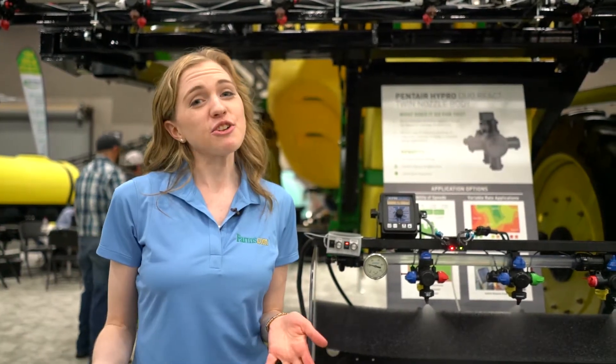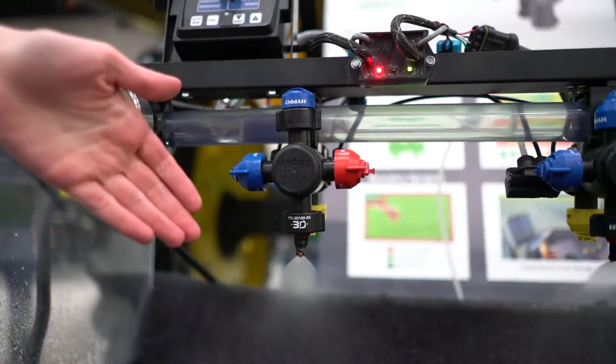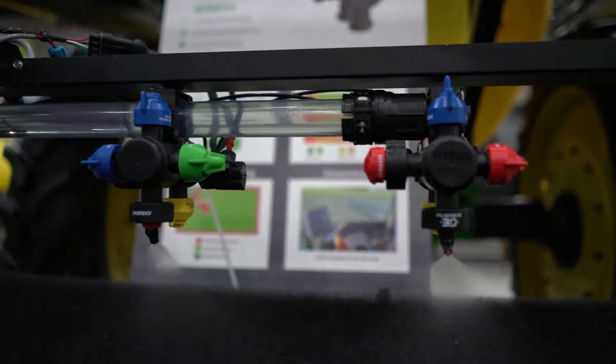Another problem you may be experiencing in your sprayer is if you're using a flat fan nozzle and it's not reaching all the way through your canopy. That can be solved with Pentair's 3D nozzles that are on display here. These are designed to be set up on your boom where they alternate spraying forward and backwards all the way down your boom.